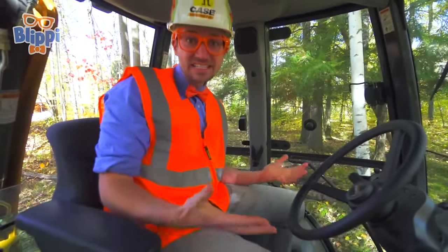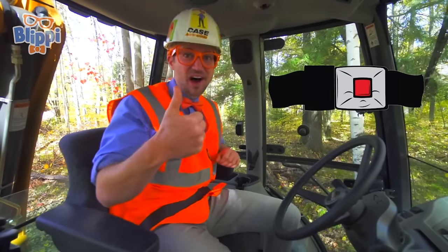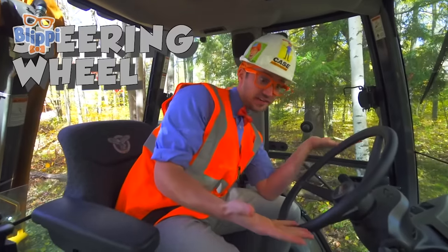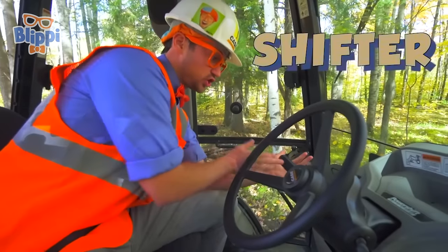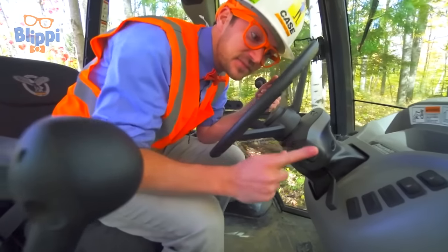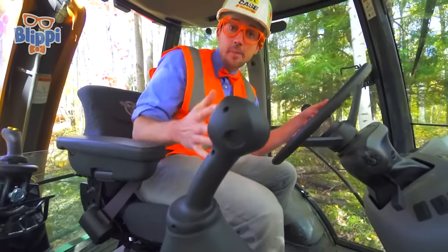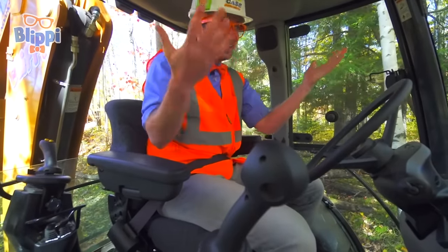Now we're inside the backhoe! First things first — safety first. We have to put on our seat belt. Good job. The cool thing about backhoes is there's a front side and a back side, so we'll check out the front side. Look at this — this is the steering wheel, this is how you drive the backhoe. And this right here is the shifter — this is how you put it in forward or reverse. Over here are the turn signals, as well as the horn. And this is how you operate the front bucket: you pull it back to make it go up, you push it forward to make it go down. Yeah, it's so great!